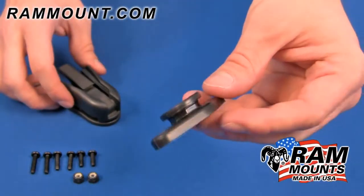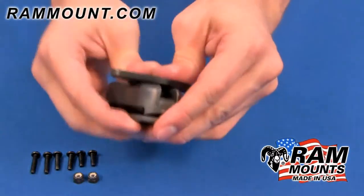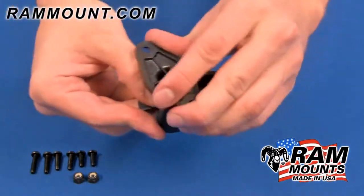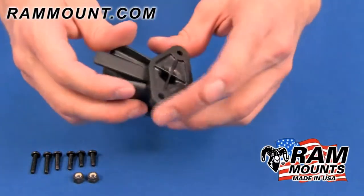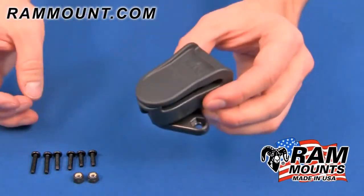The octagon button on the back of the adapter will slide into the belt clip base as shown and will secure. To release, simply press the tab down and you can slide the adapter out. So it serves as a quick release function for your device on the base itself, which would be fixed to the belt clip or visor.